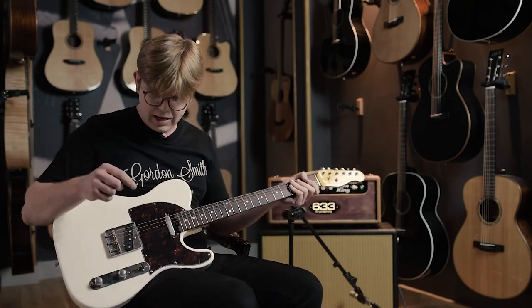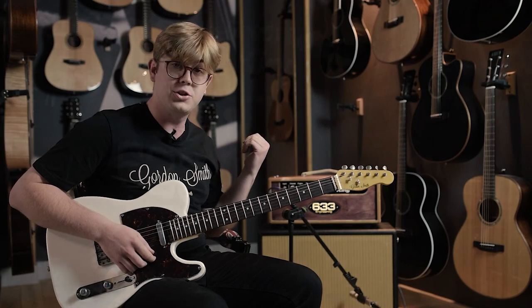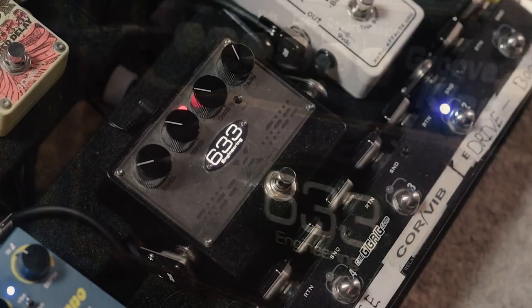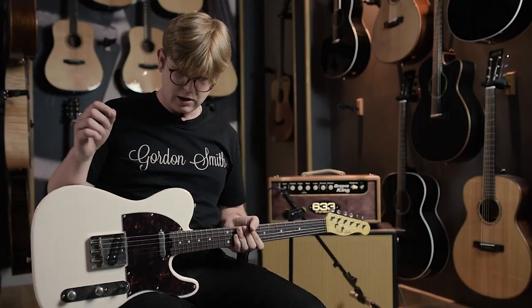Everything you just heard was through the neck pickup, going through our 633 Engineering Groove King. All the drive sounds you're going to be hearing are again 633 Engineering — it's the X2 Classic Overdrive.